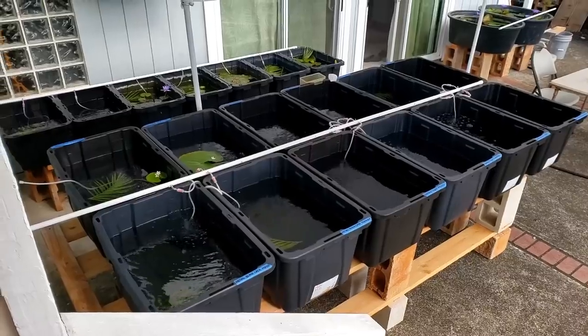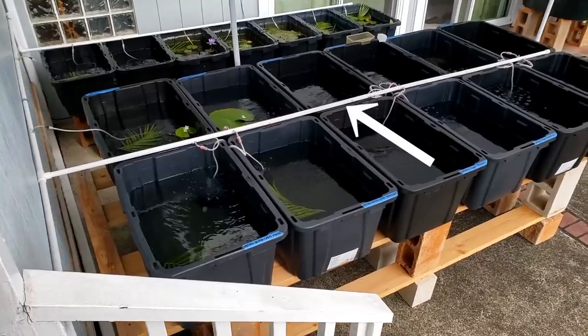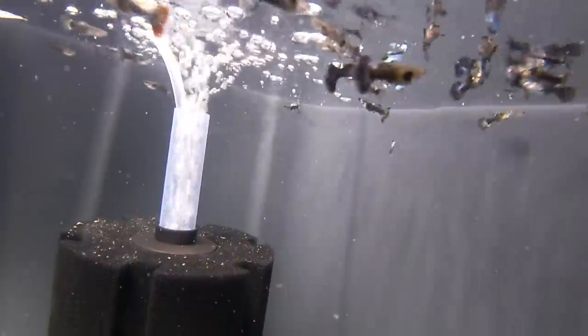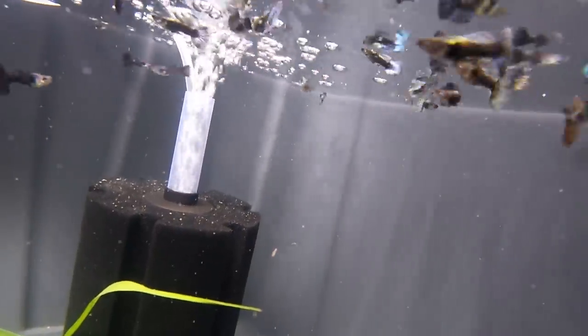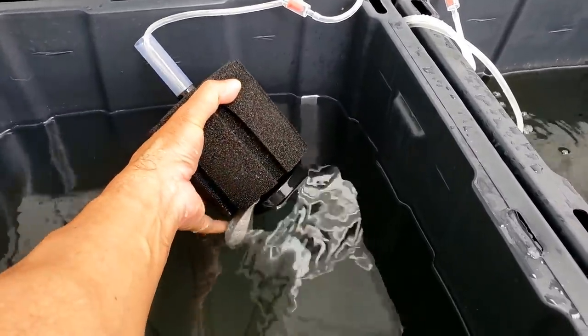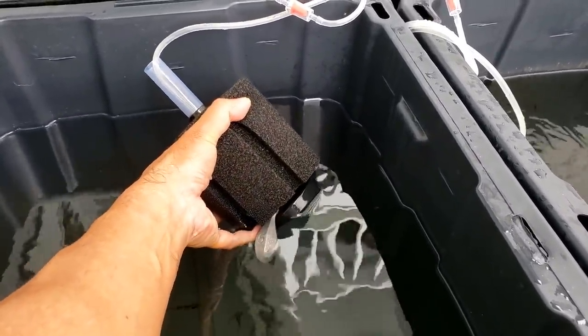I decided to add aeration to these tubs. There's the PVC, and each tub has its own sponge filter. These sponge filters are very low maintenance and should improve the water quality. I attached a fishing lead to help keep the sponge filter on the bottom of the tub.